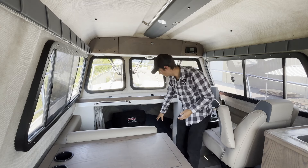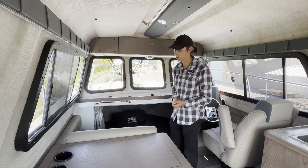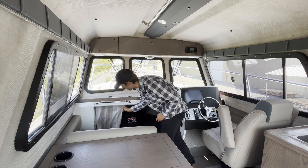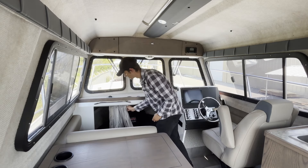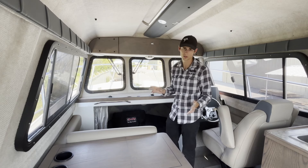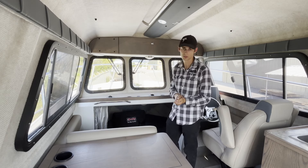Down even farther, we have our v-berth here with the mattress — it sleeps two people comfortably, as well as a storage area underneath the mattress. For privacy, you've got that curtain that slides right across. It's completely separated from the cabin, and you have two lights in there, one on each side — quick on and off, all from the touch of a button within the v-berth.